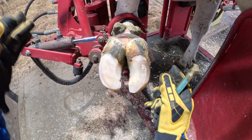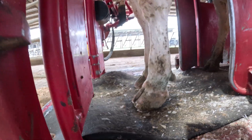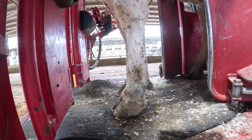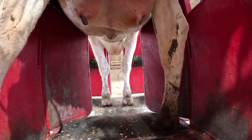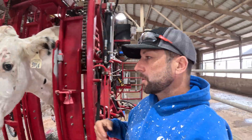All right, let's put this one down and see how she stands on it. And there it is — both of her front feet are lined up perfectly from the side profile, looking much better from the rear. We'll take a peek at the front of her toes.